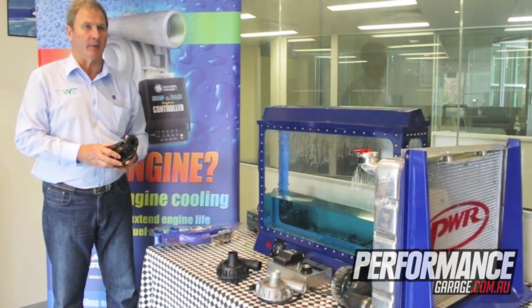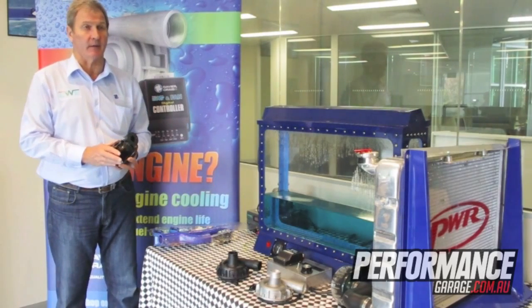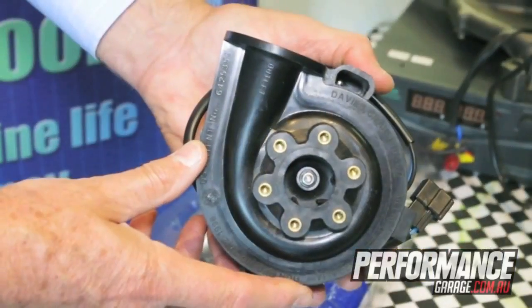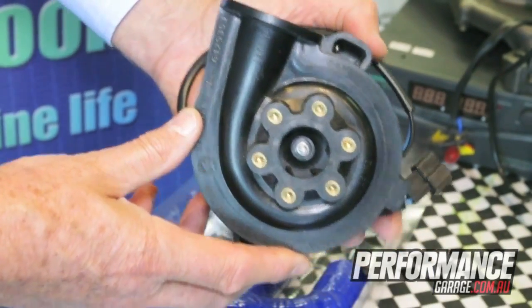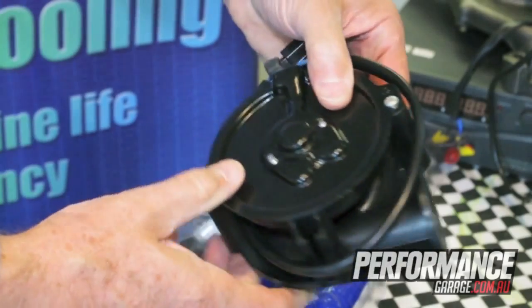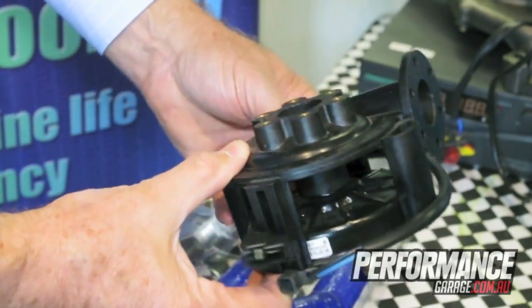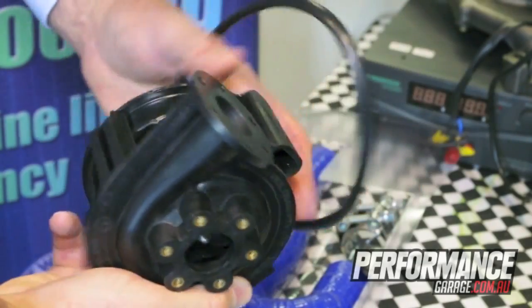Craig developed the EWP-80 electric water pump in 1999. The idea behind the EWP-80 was to develop a far more efficient water cooling system for the motor car, as opposed to the old mechanical water pump.